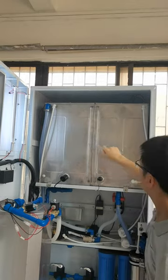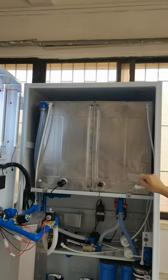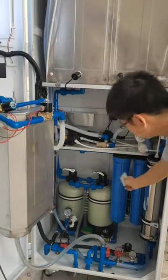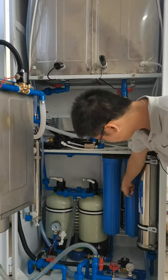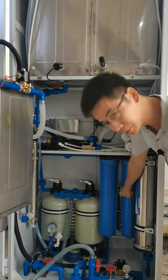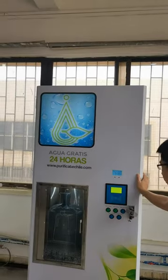Each tank has a 90-liter volume. This is the filtration system. Beside the RO filtration system, we have added one alkaline filter — inside is a stainless steel one. Now I'll show you how to dispense the water.